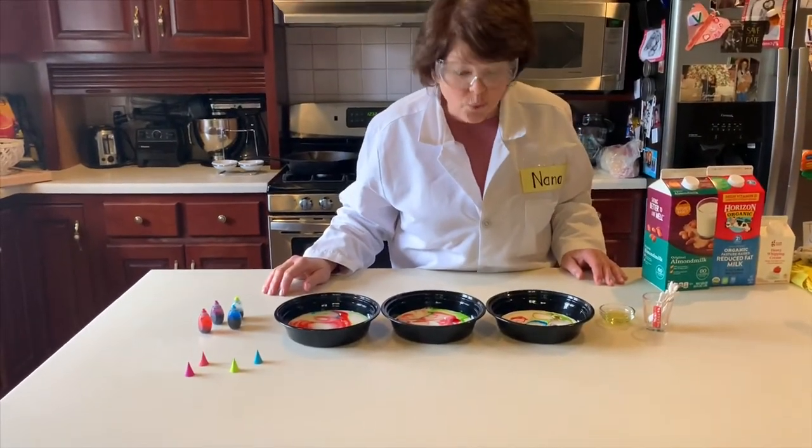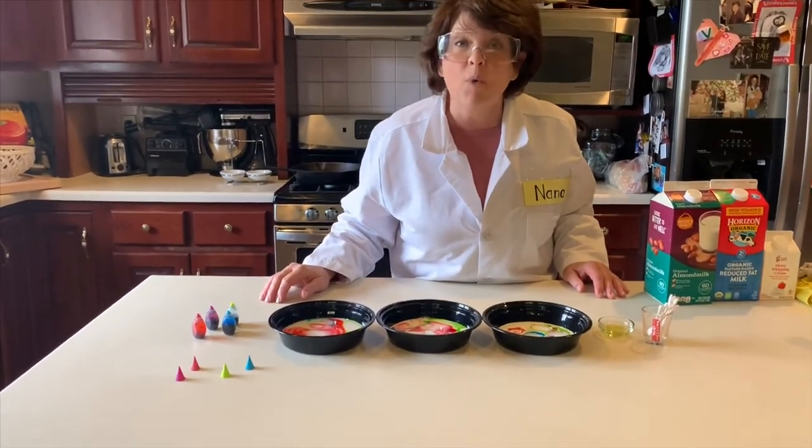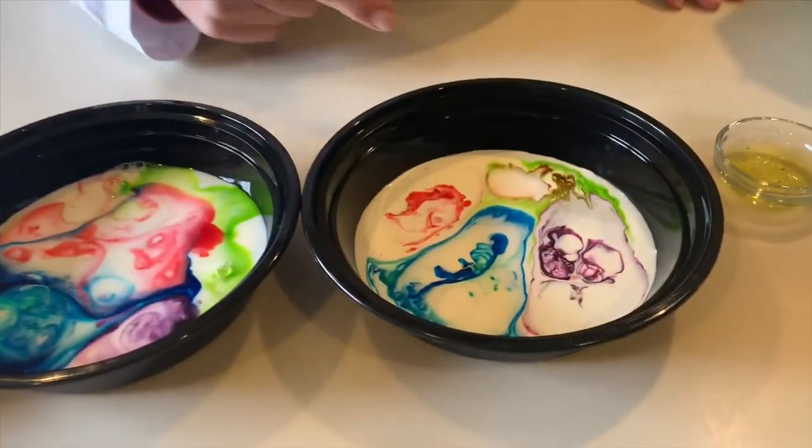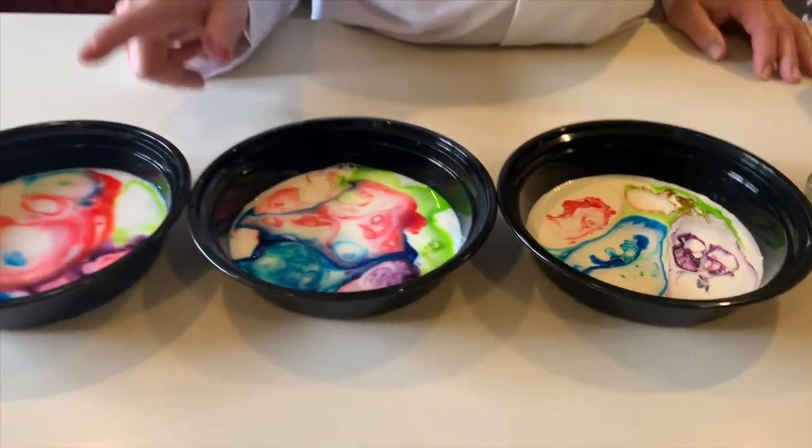Wasn't that so cool? I even like to keep watching them — this one keeps going and going and going, and each one was a little bit different.